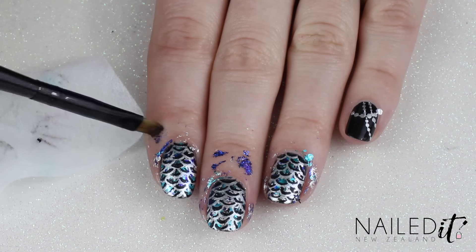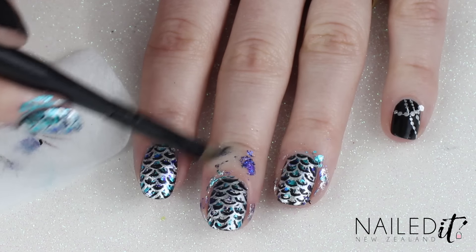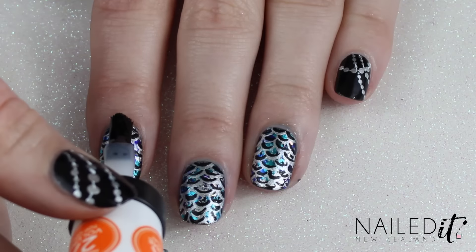Give your nails a good clean up — I'm using the clean up brush from my kit and some nail polish remover. And once that's done, apply a top coat.